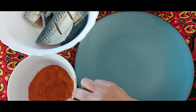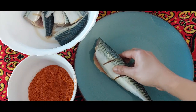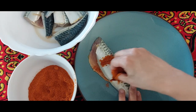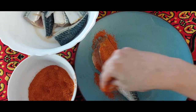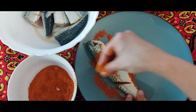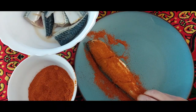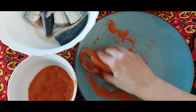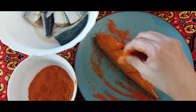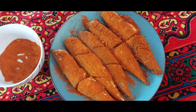Take the fish one by one and marinate it thoroughly so that it is covered on all sides. Rub the spices. If you want to fry the fish in oil, keep it in the refrigerator for 2 hours so that the spice powder doesn't dissolve in the oil while frying. Then deep fry it for 10 minutes, 5 minutes on each side. Marinate all the pieces in the same way.